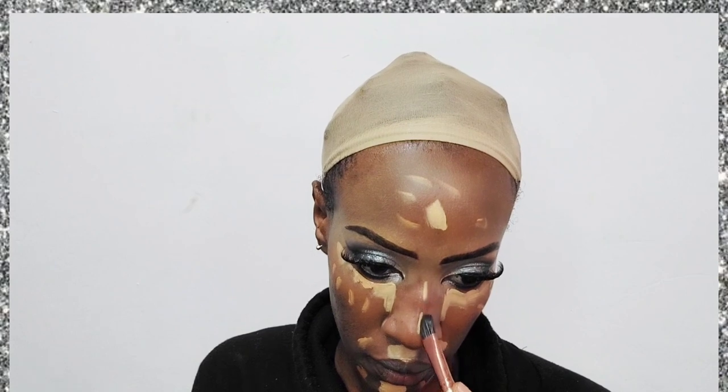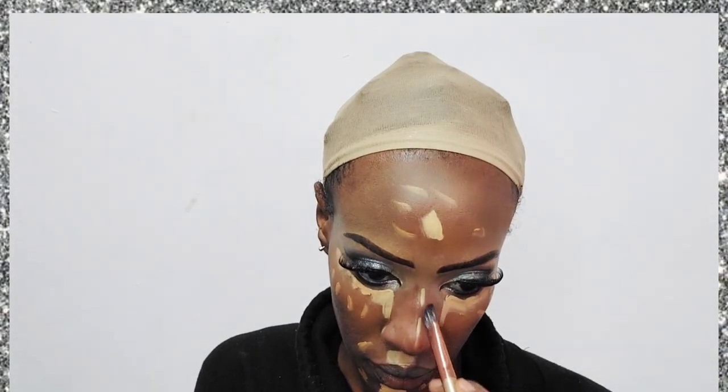I'm applying the concealer in the areas I want highlighted — under eyes, bridge of my nose, and around my mouth. I'm also going in with the L.A. Girl concealer in shade Fawn, placing it next to the lighter concealer, and doing my nose contour at the same time before blending. I blend using a flat brush first, then a damp beauty blender.